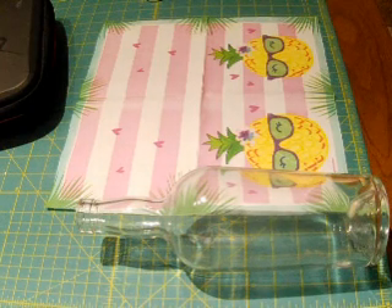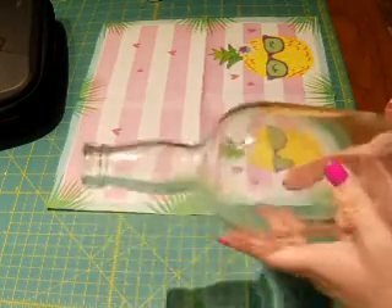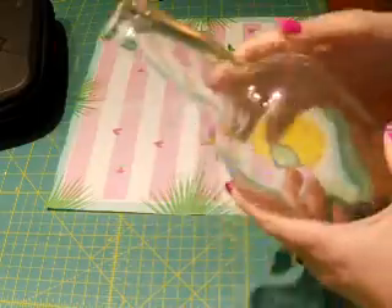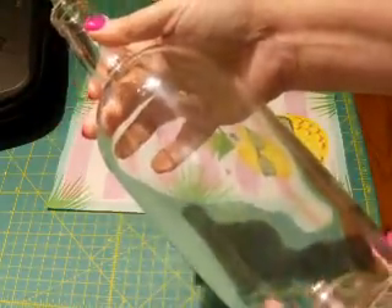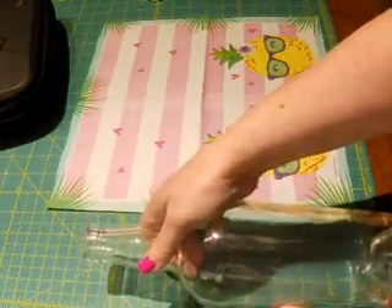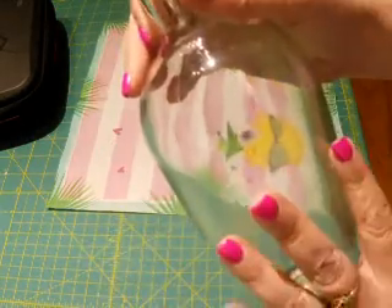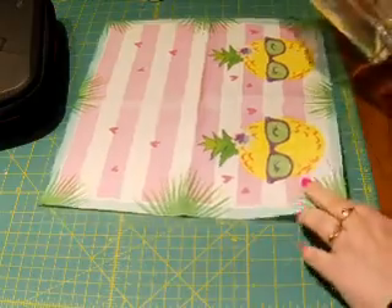Hi there, my YouTube friends! I'm gonna try and make myself a summertime decorated bottle. I think I have enough fake flowers I can use. I actually don't remember what this bottle is from — I cleaned it up last year and totally forget what it was — but I kind of like the shape of it. It's about 11 inches tall, so slightly shorter than a wine bottle.